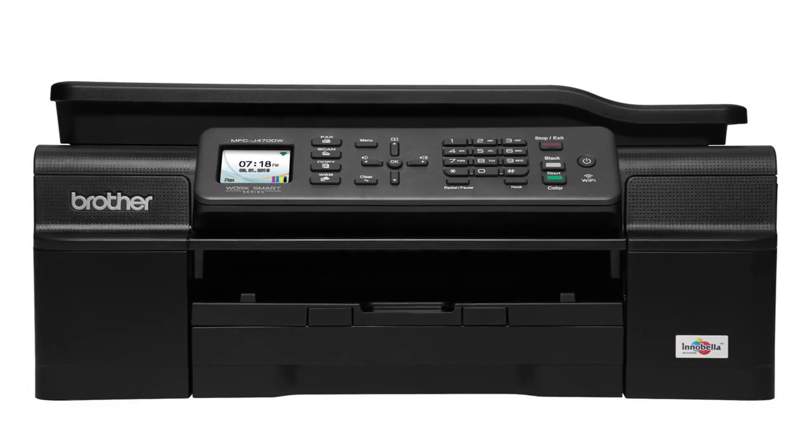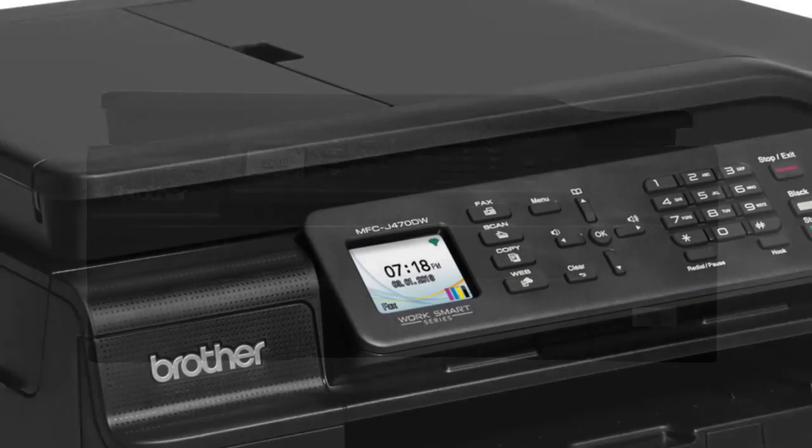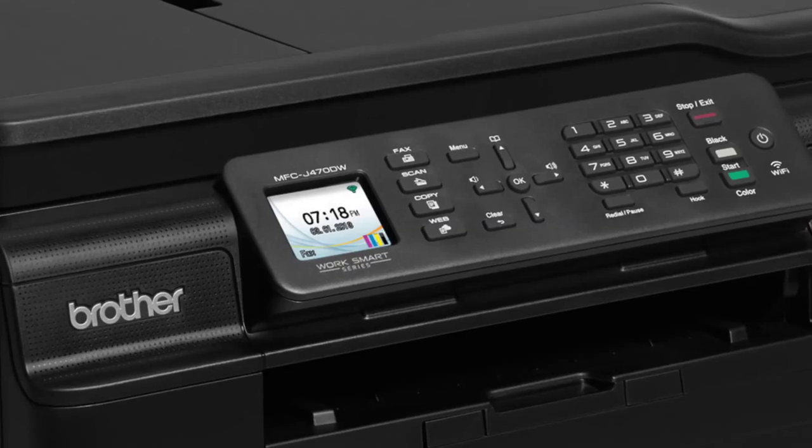Its output quality for text, photos, and graphics is solid across the board. The claimed running costs of 3.8 cents per monochrome page and 11.3 cents per color page are low for a printer at its price.